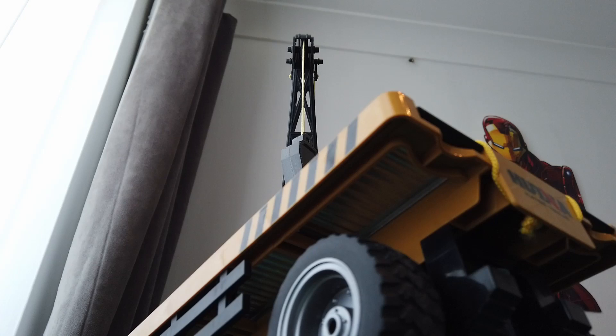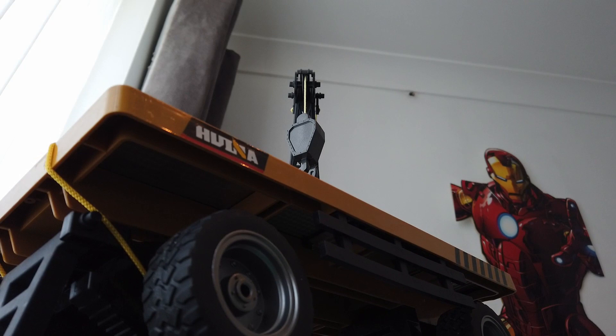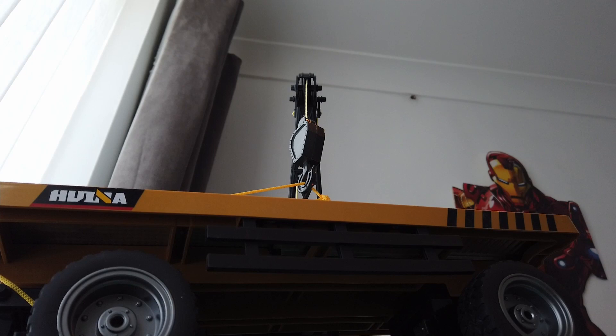There you go guys — you can see that it lifted a good maybe 12 to 14 inches off the table top. So the next thing I want to do is add the bar that comes with it and just add a bit more weight to it, and see how we get on with that.